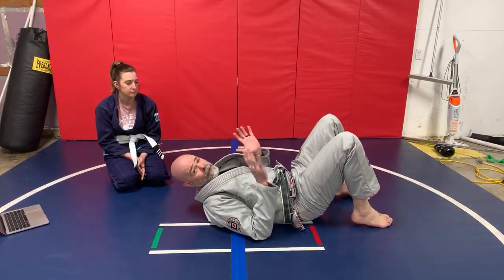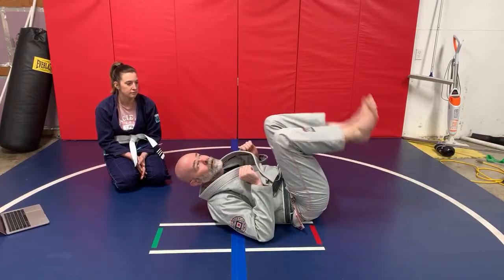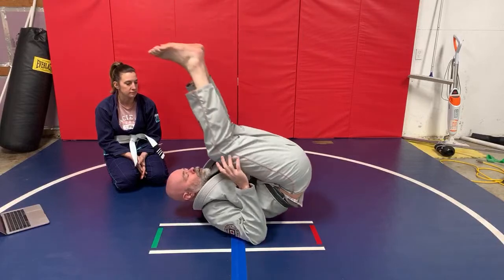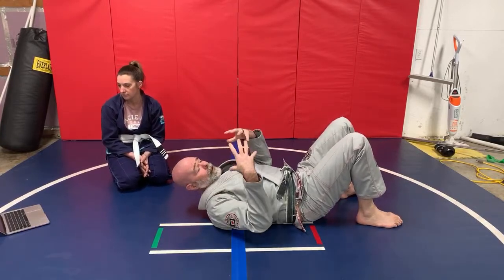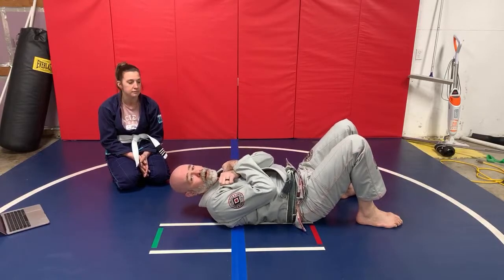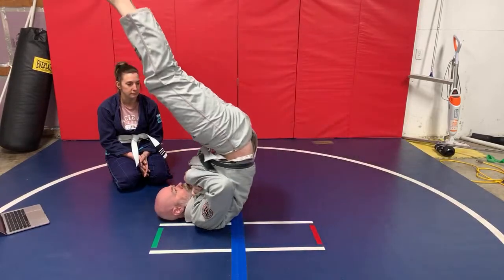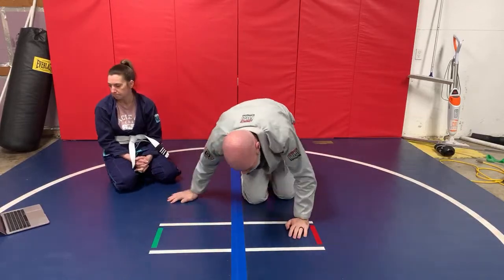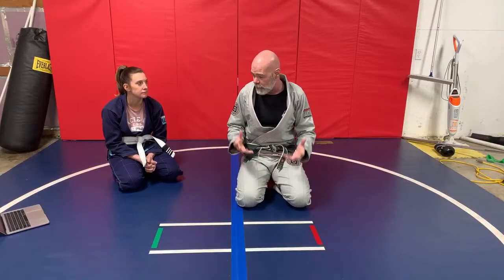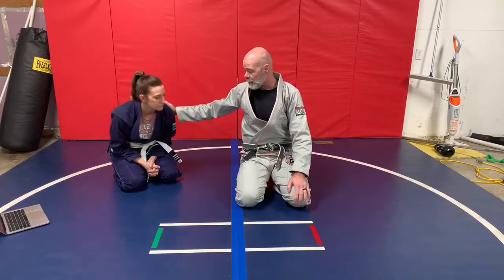Once that gets comfortable, you take your hands off the mat and use your elbows — like this. Try to bring your hips up as high as possible, bring your body up as straight as you can. Once you develop a bit more core strength and control, take your arms off the mat entirely, raise your hips up and come back down, hold it. It looks very simple but if you do a lot of those it can really help your ability to capture triangles and arm locks.